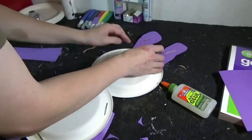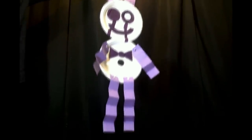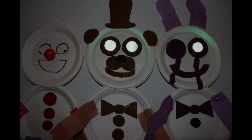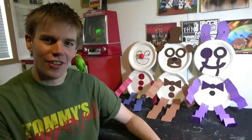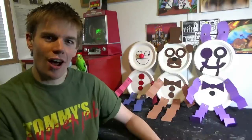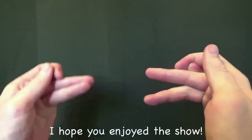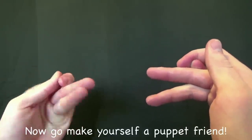Thanks for joining us. Well, that's it for this video. I hope you enjoyed that project and I will see you all next time. Thanks for watching — I hope you enjoyed the show. Now go make yourself a puppet friend!